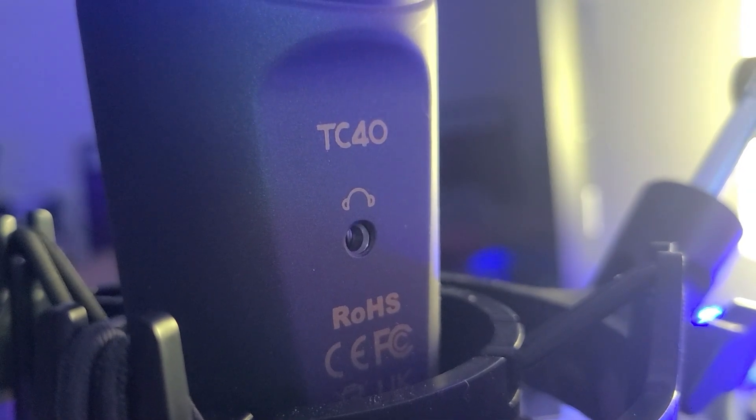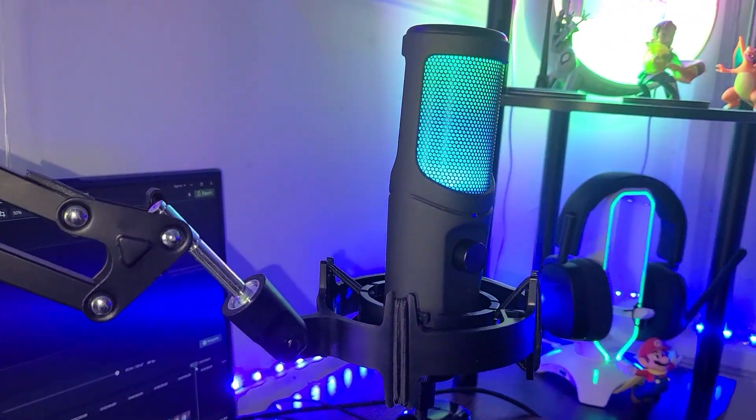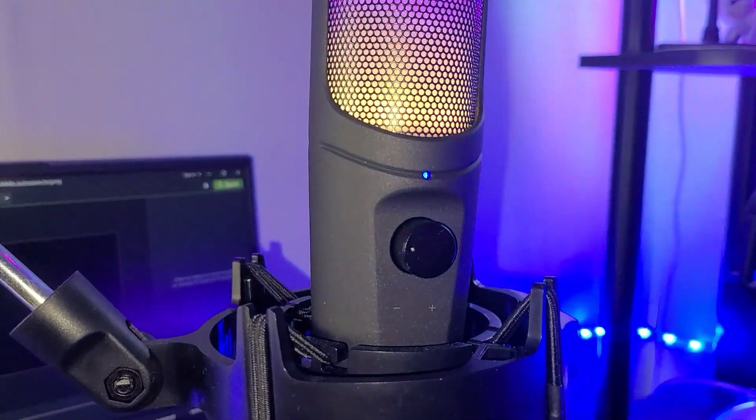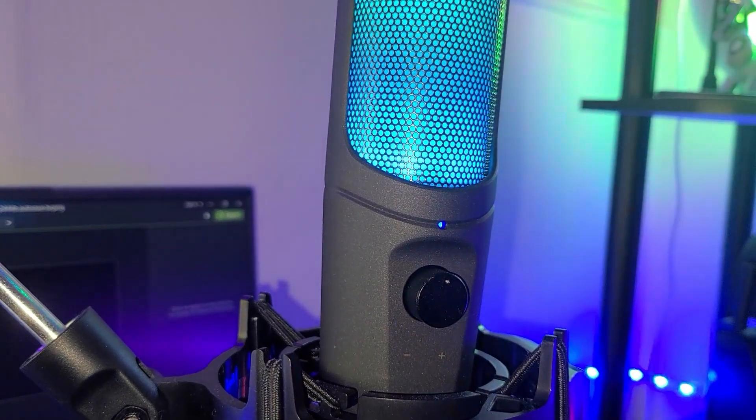On the back of the microphone you have a headphone jack so you can monitor your audio, which I'm not doing right now — my audio cable is all the way over there. But the audio is fine, I checked. I think every content creator has been in a situation where they recorded video or audio and realized it sounded bad or didn't record the way they wanted, and had to start over. So take advantage of that headphone jack.